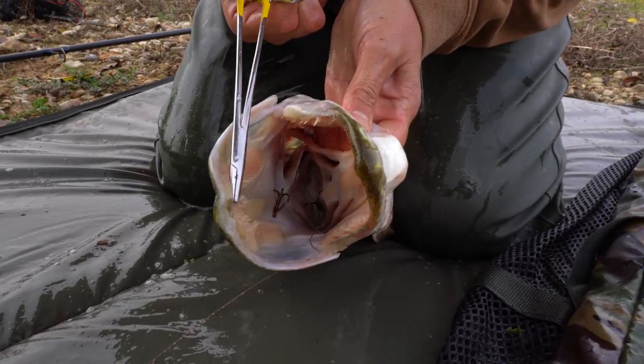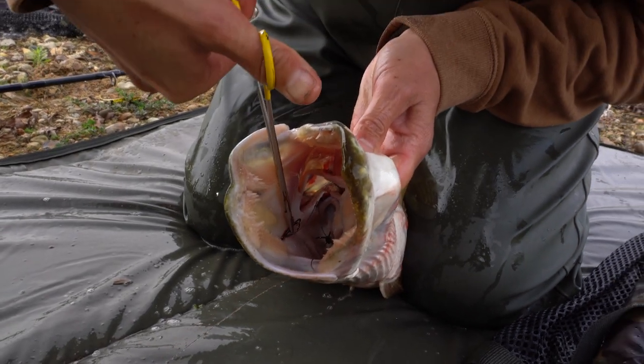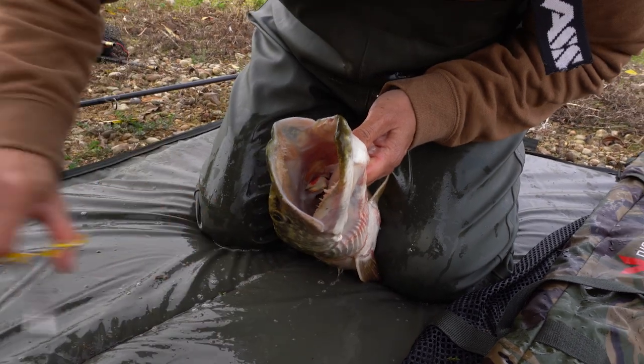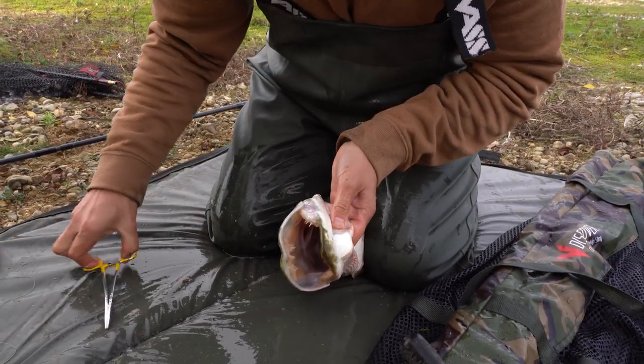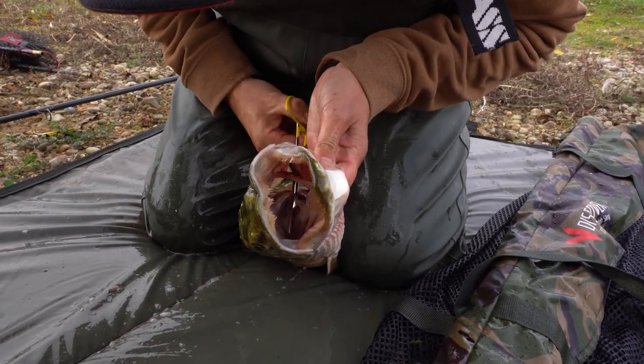I don't know if you can see, but the trebles are just in the back of the mouth. I'll just tease the front one out like this. There we are, nice and easy that one. The other time you might want to use these thin forceps — sometimes you might want to come in through the gills like that and turn them out.